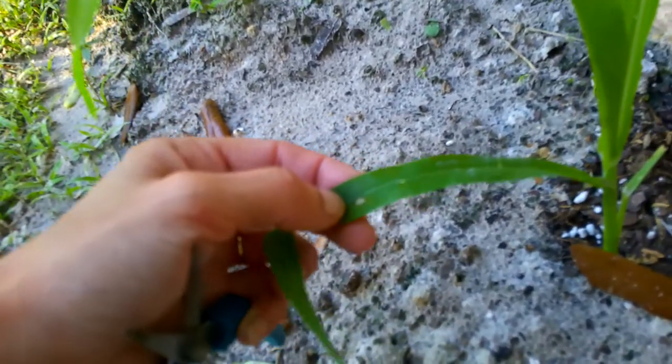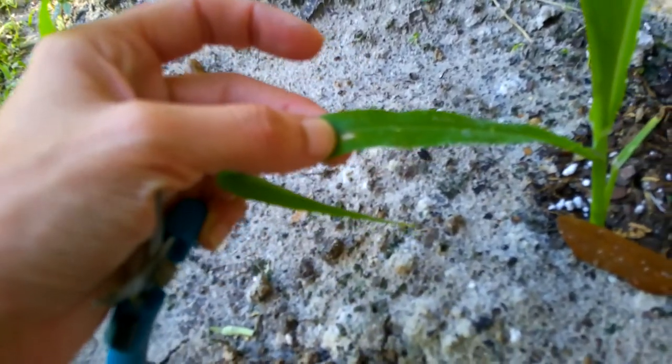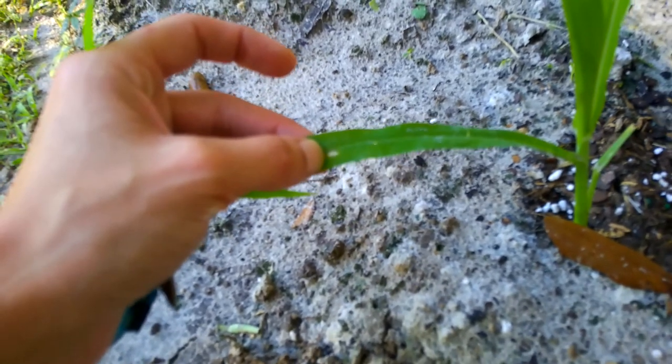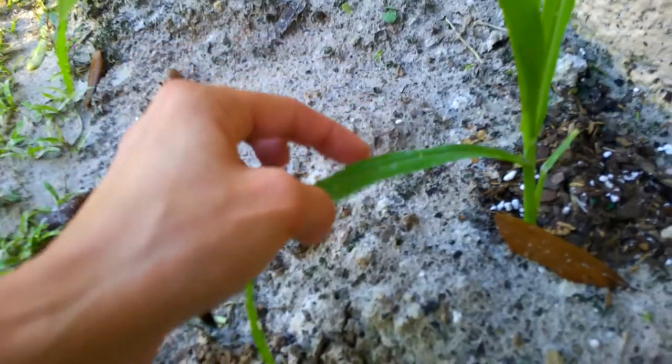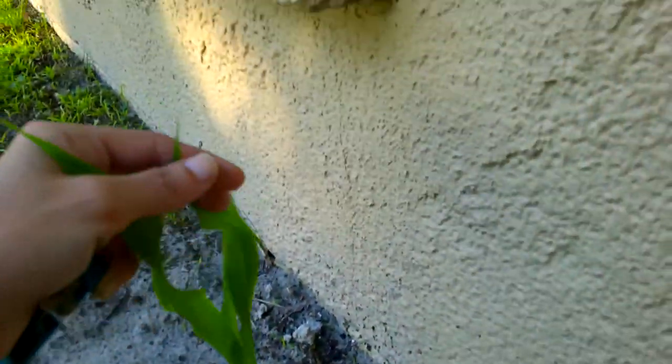That's just some sunburn on the leaves, like where a water drop was. If the burn looks circular like that — a perfect circle — it's usually a water drop or something. And that's okay.